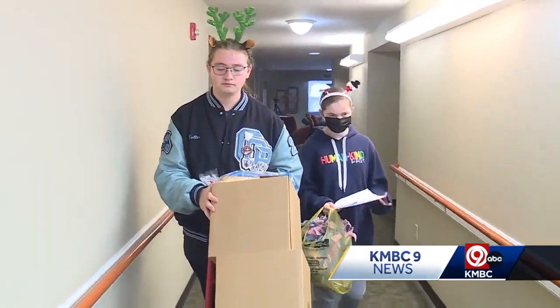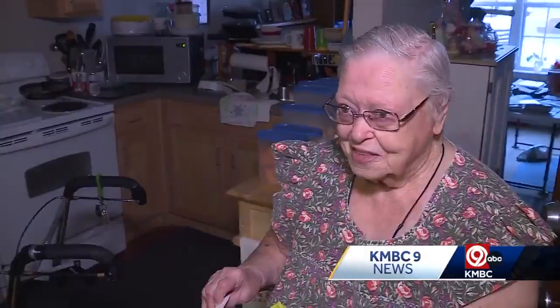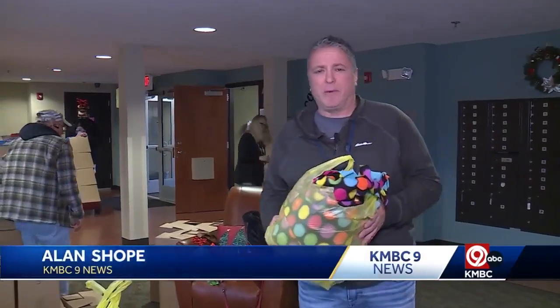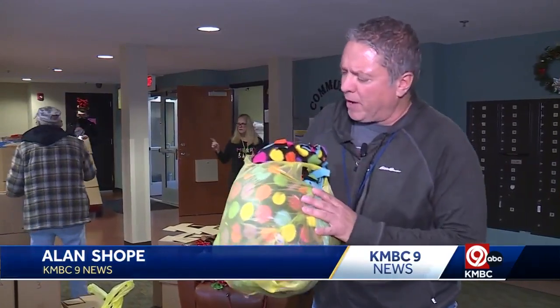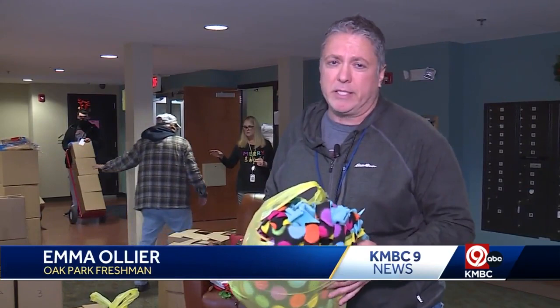It's kind of fun after a while — you get the hang of it. The group spent Tuesday afternoon delivering and passing out more than 30 fleece blankets that the students made by hand. These students say it's about more than just keeping these folks warm. They say it's about letting them know that people care about them and are thinking about them this holiday season.